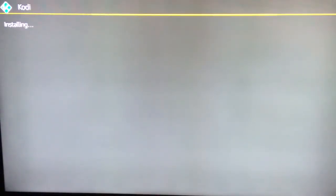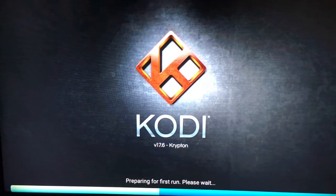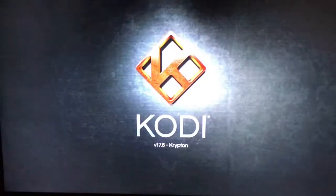Once it installs — this is Kodi — it's going to automatically open up. Congratulations, you have now opened up your brand new Fire Stick and successfully installed Kodi!